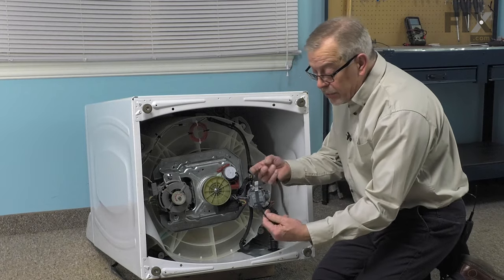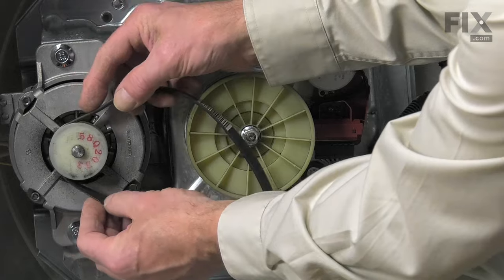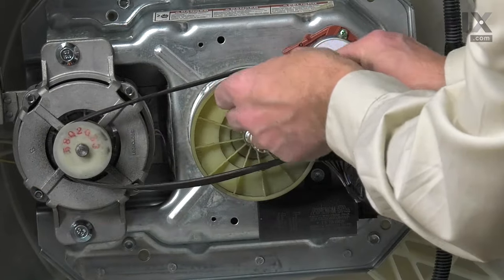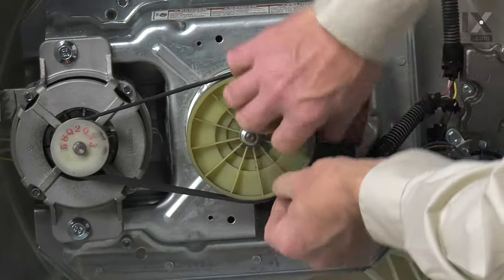We'll then take our new belt. We're going to line that up on the motor pulley first and rotate the transmission pulley and slowly feed that belt onto it.